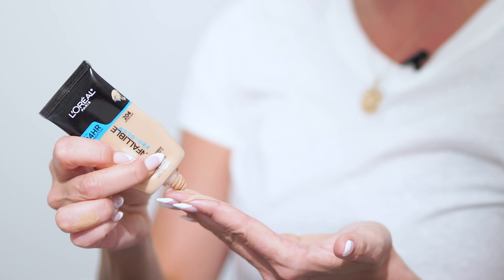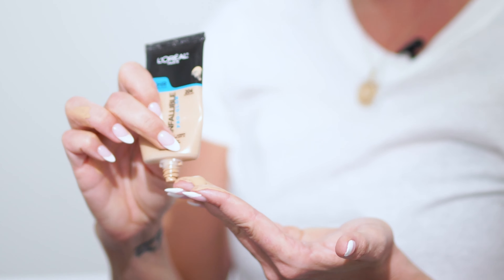For some reason this formula — I don't do this with all foundations, just this formula specifically — I learned this from my makeup artist Danielle: this formula has to be heated up in your hands. So what I do is I just slather it on and always pull it down my neck. I will use a brush on my neck later.